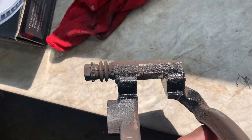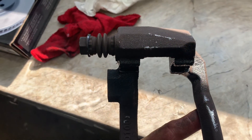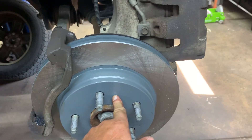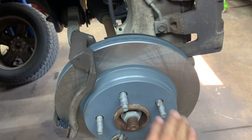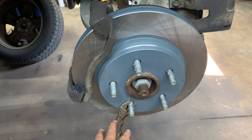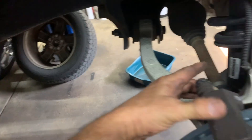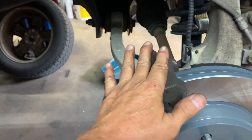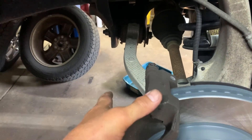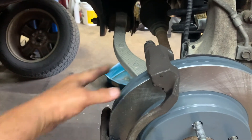Put a little film of Sil-Glide in the hub — not a lot, just a little bit. Light film of anti-seize on the back, not a lot. Put the rotor on; I use a small pair of vice grips slightly on there to keep it from getting crooked. Put the bracket back on, start the bracket bolts, snug them up, and then torque them to 80 foot-pounds — you should look up the torque spec yourself to make sure.